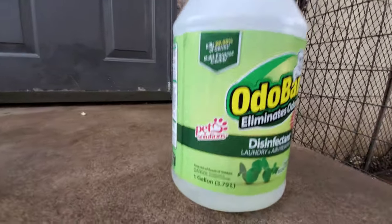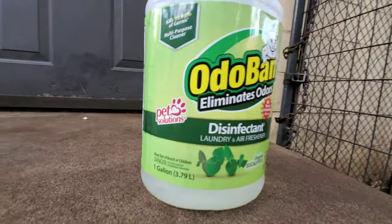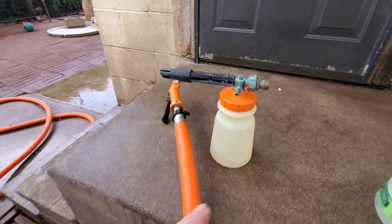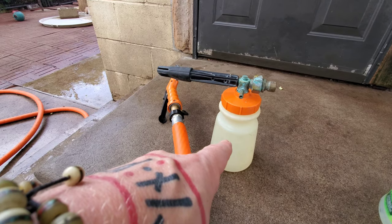People have asked me in the past how I disinfect my kennels after raw feedings. I've made a video before on that and thought I'd make another one. I alternate typically between using bleach and something like odor band. Odor band works great. I put it in a hose end sprayer and spray it around the yard, let it sit for about 15 minutes, and then hose it down. Just a minute, I'll give you a quick demonstration.